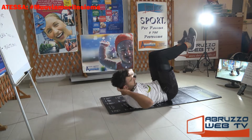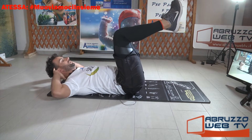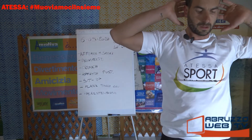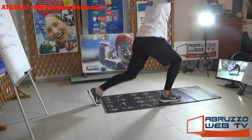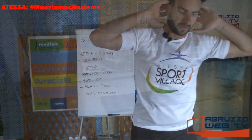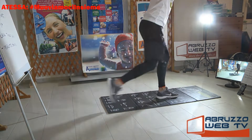Respira. Mantenete i piedi alti. Affondo posteriore, mani dietro la nuca. Come dico sempre, questi esercizi: se avete la possibilità, fate gli addominali con più contatto col terreno.